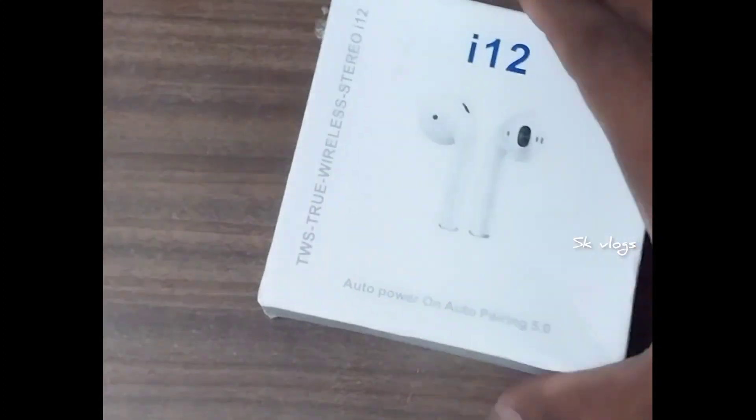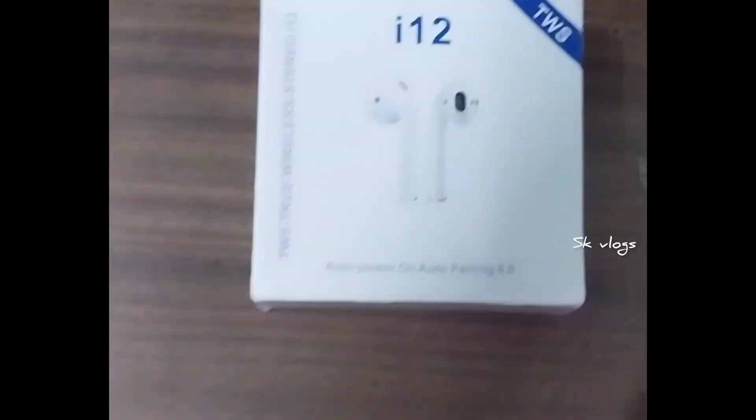In this video, I will show you the earpods and the speaker, and it also comes with a charger — an iPhone pin charger. You can see the charger; it's an iPhone pin charger.